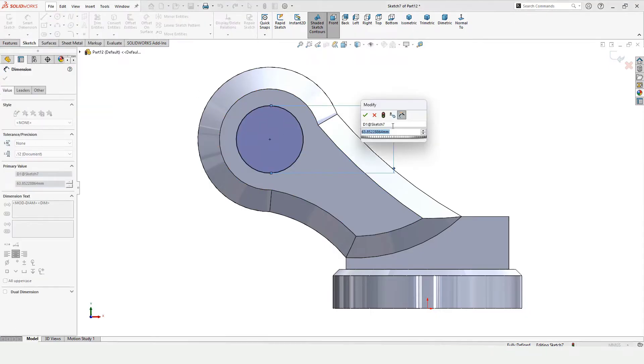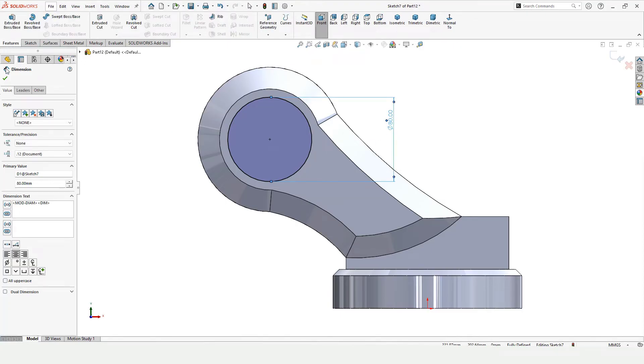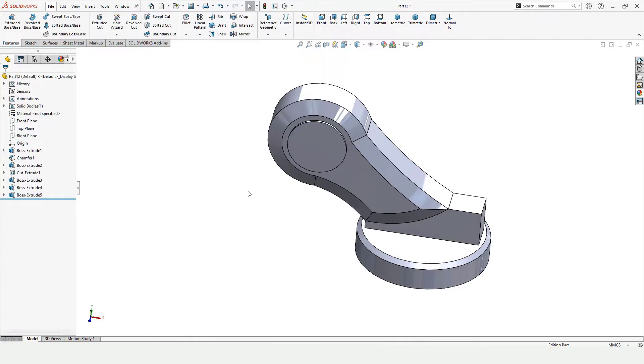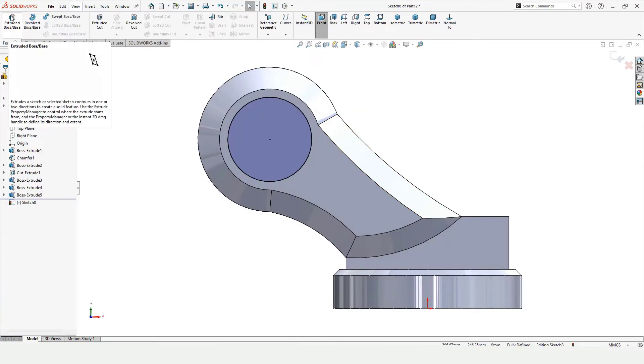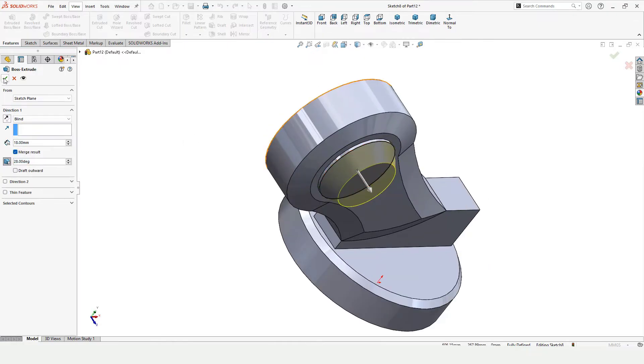Specify the diameter of the circle. Go to Features, Extruded Boss Base, specify the length of extrusion, check this box and check this box — this is not drafted. Select this circle and click on Sketch, Convert Entities, because I want the same circle. Extruded Boss Base — this time specify the length of extrusion along with the draft angle. Select Draft and specify the draft angle.